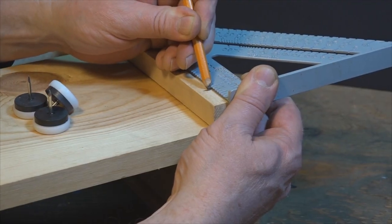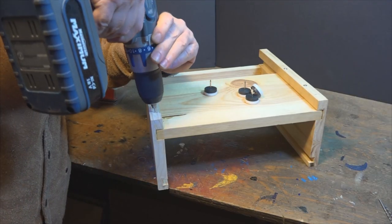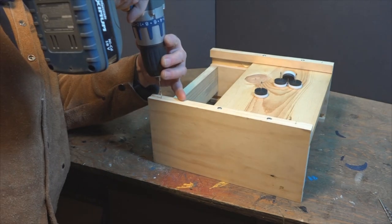Adequate ventilation is critical for the success of your station. So I used these nail-on feet for added clearance and a non-scratching footprint.